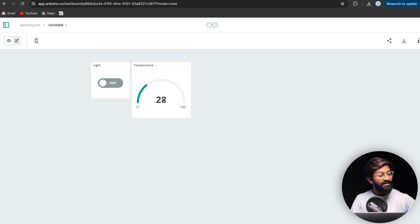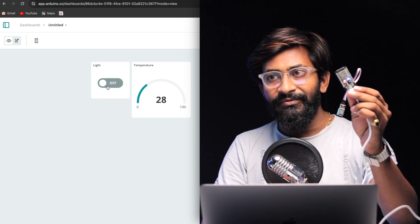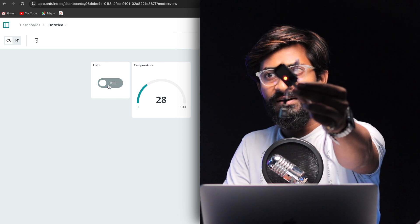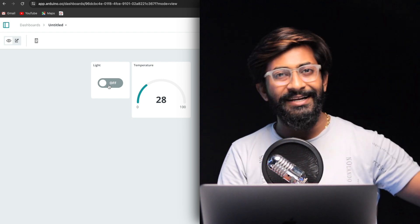Click the eye button to view the dashboard. You can see the temperature reading on the gauge widget. You can also control the built-in LED of the ESP32 — turning it on and off with very low latency. That covers the dashboard setup.